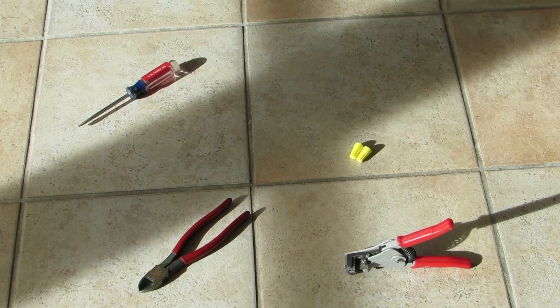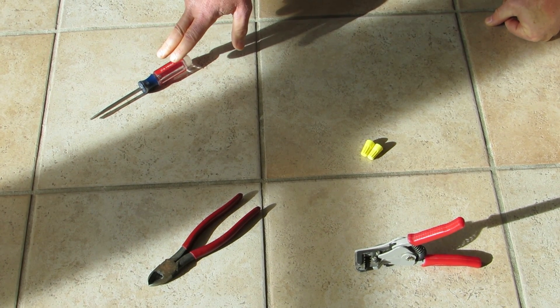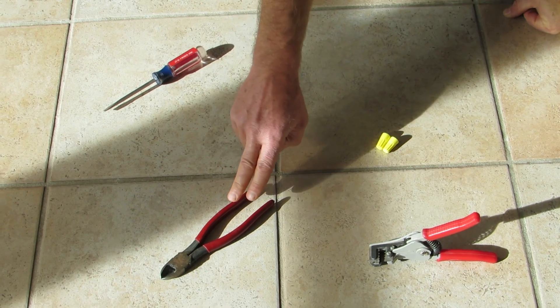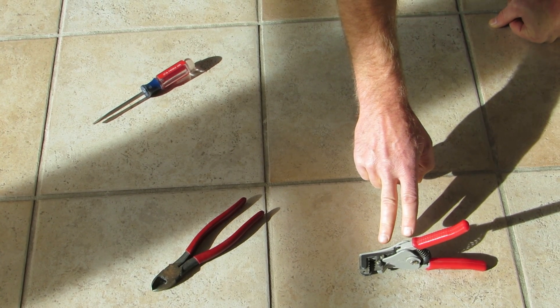To do this job we're going to need two wire nuts, a flat blade screwdriver, a pair of wire cutters, and a pair of wire strippers.